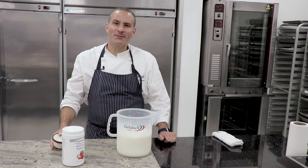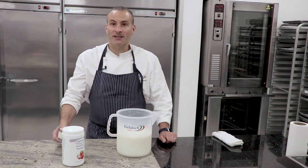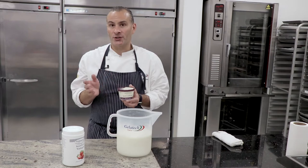Hey guys, this is Carlo Giro from Gelatech. This month for the Creative Flavor Focus we're going to talk about mascarpone cheese. I love mascarpone cheese — it's an elegant cheese, especially in pastry or any desserts.